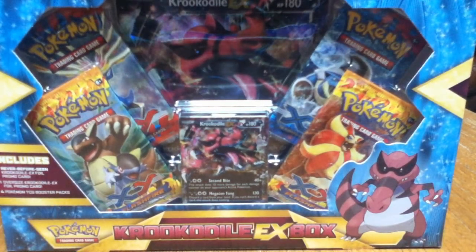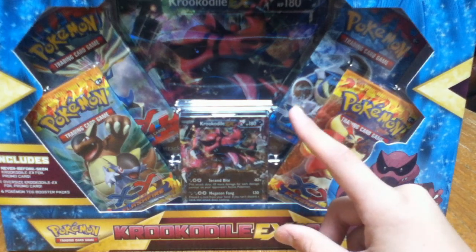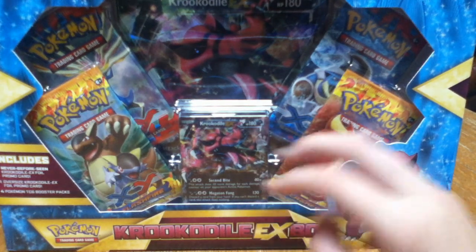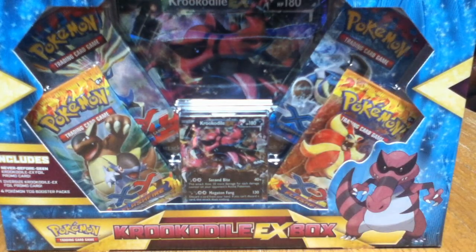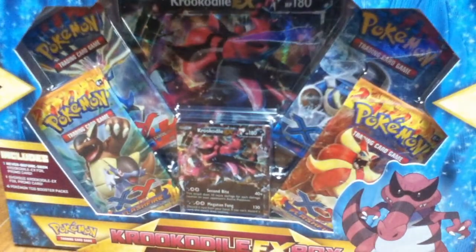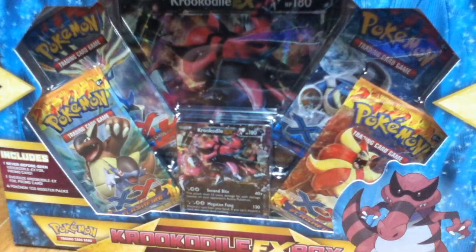There you can see — comes with a Crocodile EX promo, a Jumbo Crocodile EX promo, two Flash Fire packs, and two X and Y packs. So let's open this. I have three sleeves — one for the EX, and if we pull anything else good, so let me open it up here.